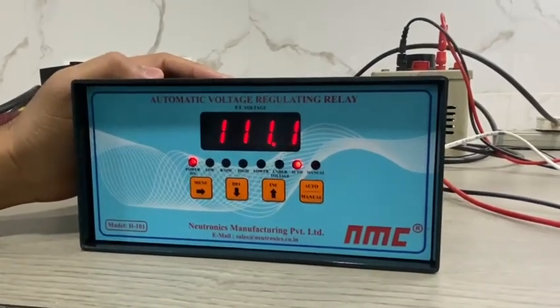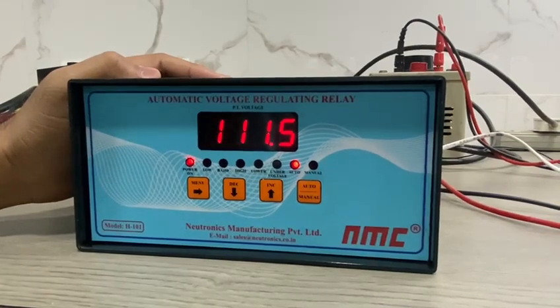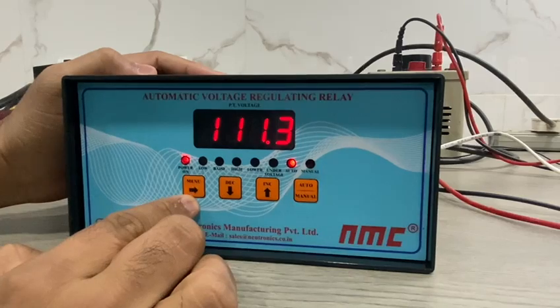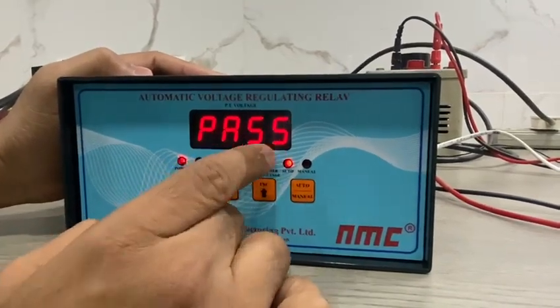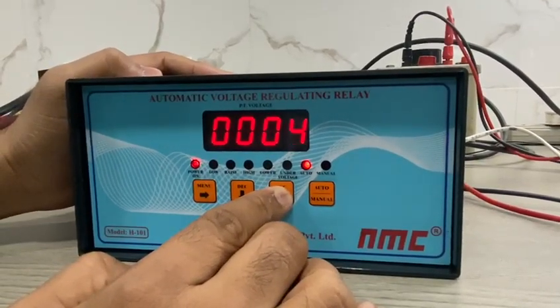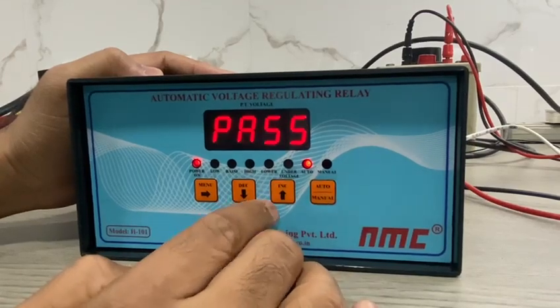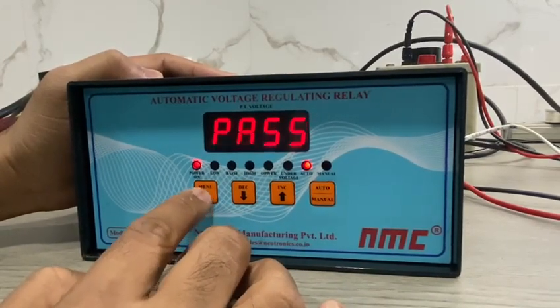This is NMC MAKE AVR relay model number H101. Please see the settings as follows. Press the menu key for a few seconds — it will show as password protected AVR. You can put password 10 by using the increase key, then press the menu key, which is also used as the next key.